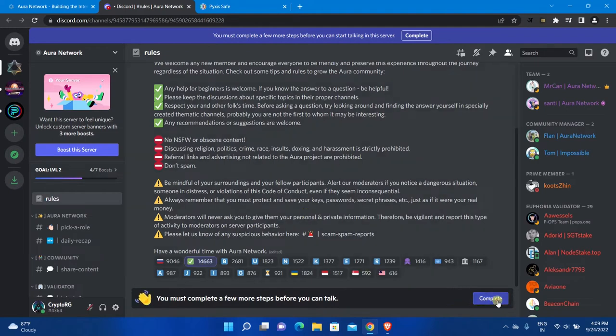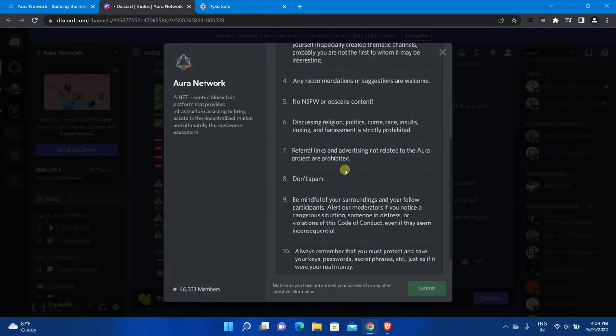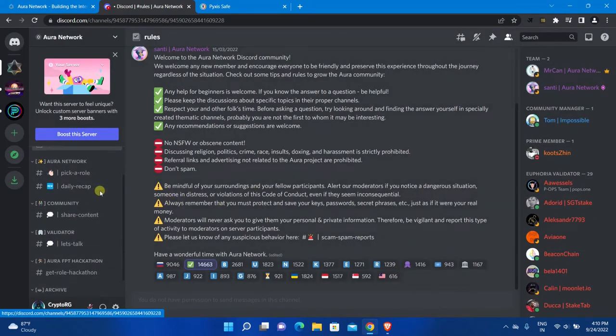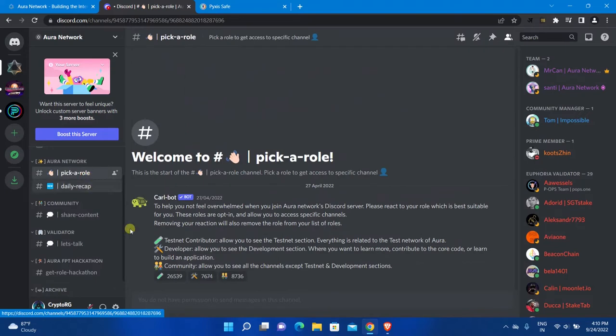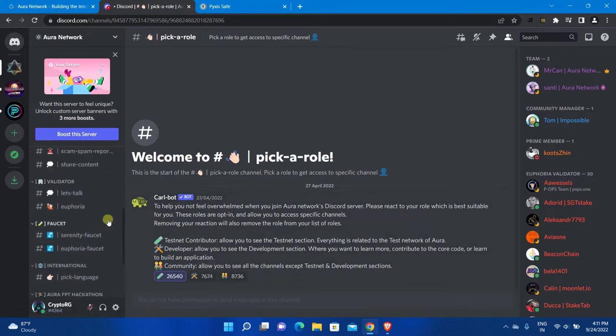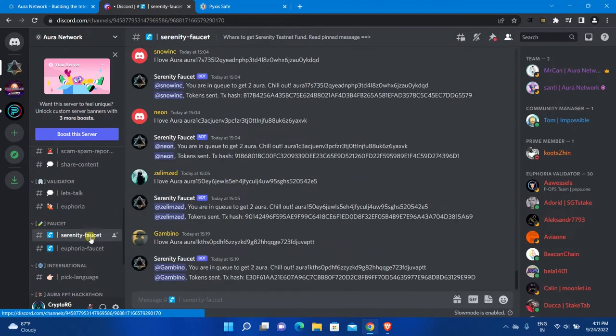Click Complete to finish verification, scroll down and accept the terms and conditions, then click Submit. After that, open the Pick a Role channel — here you can select Testnet Contributor or Developer as your role to get free airdrop tokens. After that you will see more channels on the left side. I created my safe on Serenity Testnet, so I will select the Serenity Faucet. Here you need to reply with "I love AURA" followed by your address.